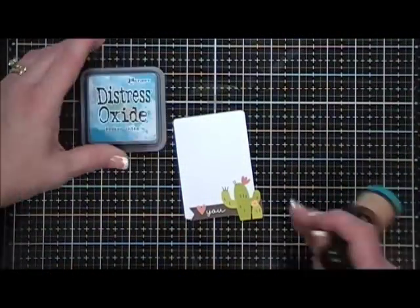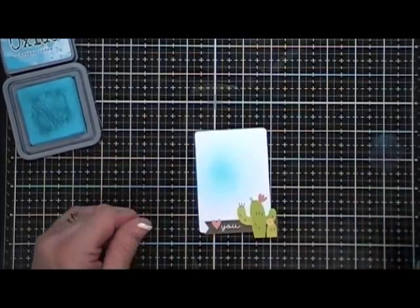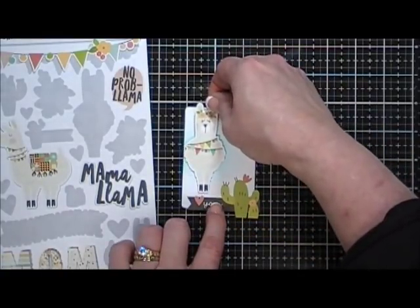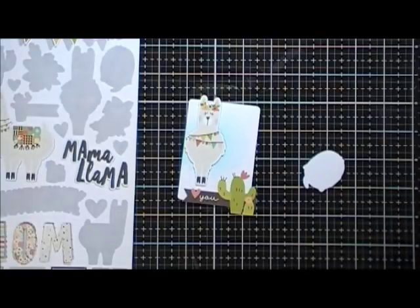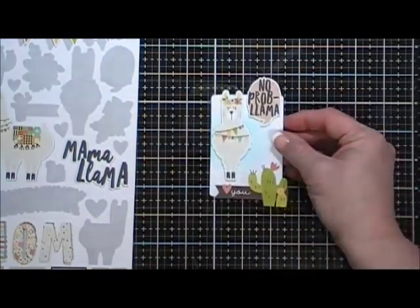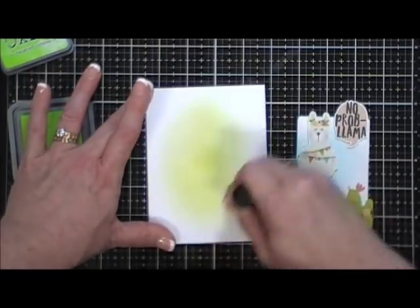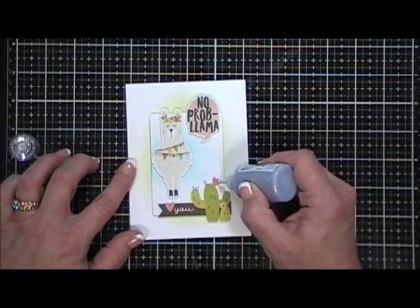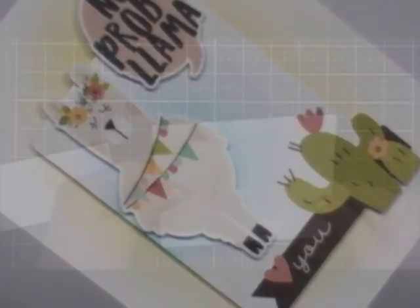For card number nine I took a cut apart and fussy cut the stripe around it. I added a little background using Broken China Distress Oxide ink, then added the llama sticker with foam tape and placed it on my little panel. There's a little thought bubble sticker that says 'No Prob Llama' and I added that right next to my llama. To make the background stand out more I went in with some Twisted Citron directly on my card base to add a little shading behind the panel. I popped it up, placed it on my card base, added a few bits of glossy accents, and that finishes off that card.